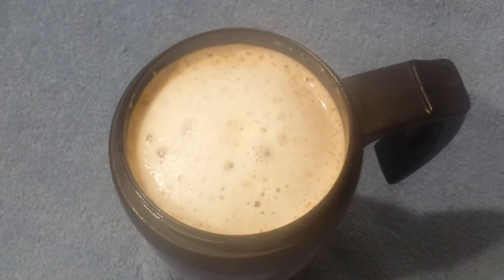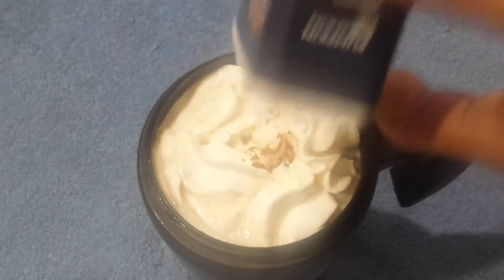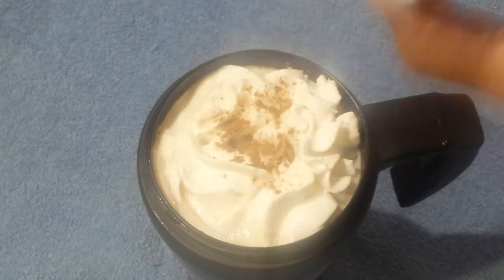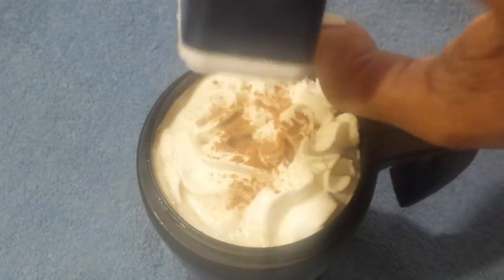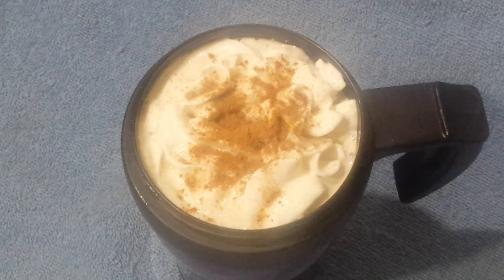So the next thing you do is get your Cool Whip and spray that in, and right after that you put in your pumpkin spice mix, which normally consists of cinnamon, cloves, and nutmeg, and a little bit of ginger sometimes. Okay, here you go — you have your pumpkin spice latte.